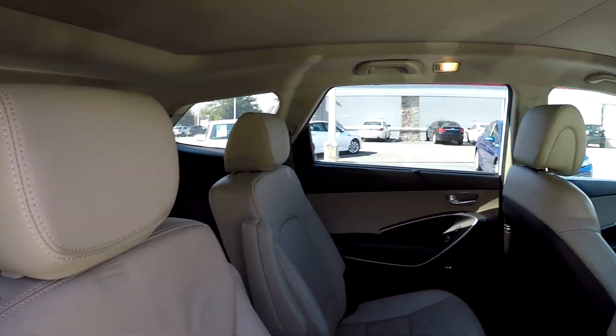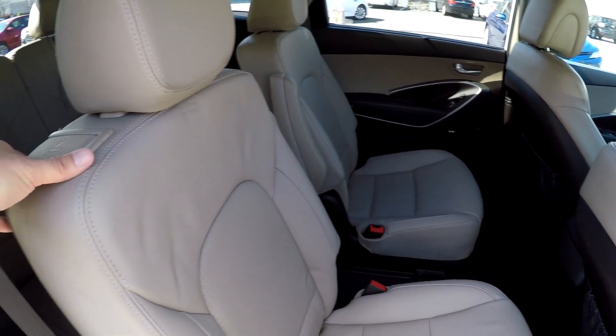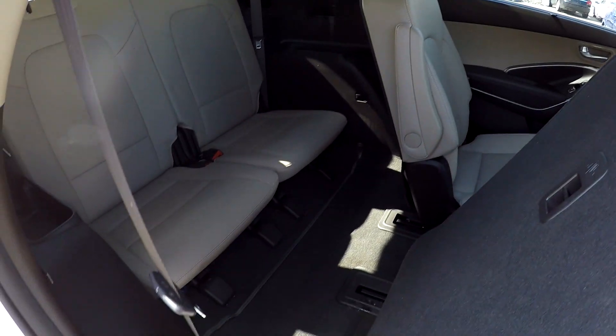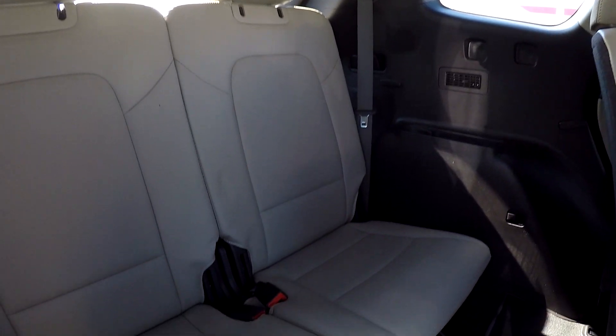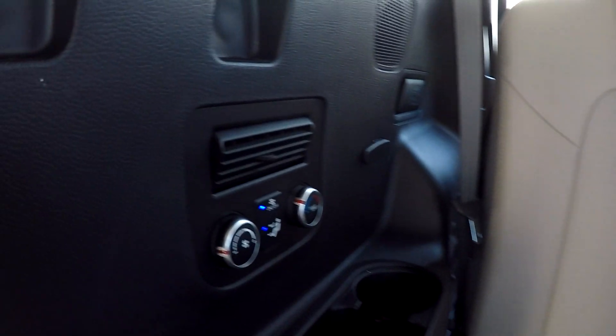Taking another look at the second row from the passenger side — slide the seat out of the way, giving us access to our third row. Third row seating looks great back here, no signs of any damage, and you do have some additional rear air control for those third row passengers.